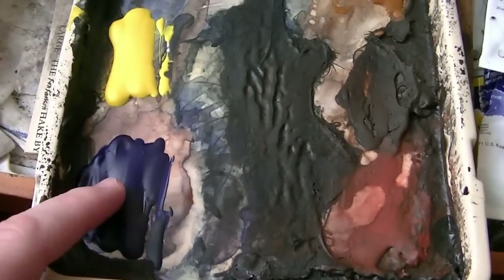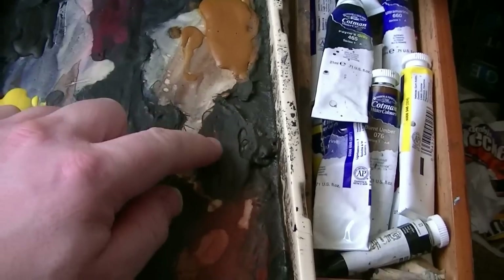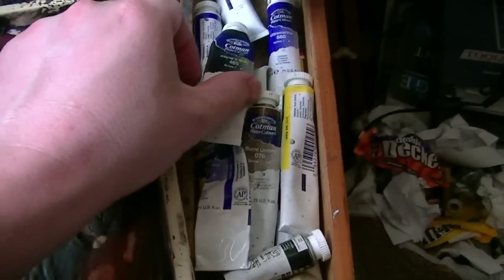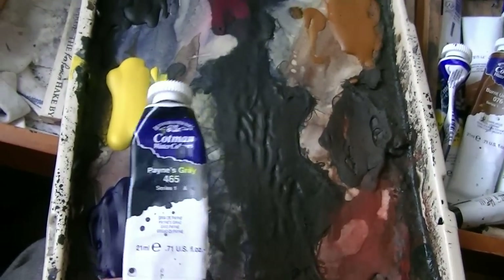Here's my palette. We've got Ultramarine, Lemon Yellow, Payne's Grey, Crimson, Raw Sienna, Burnt Umber, and Light Red. These are Cotman watercolours squeezed out and allowed to dry.